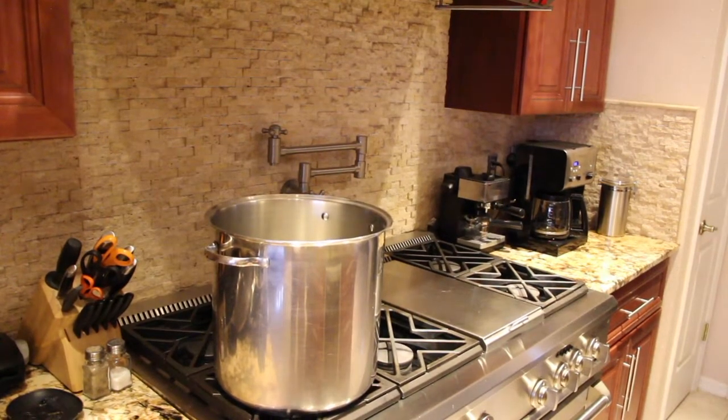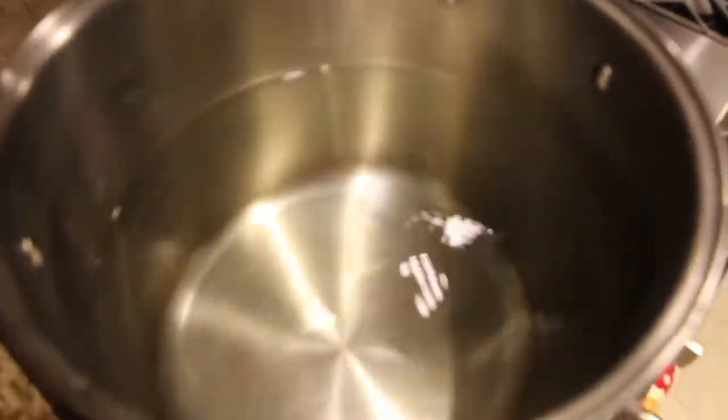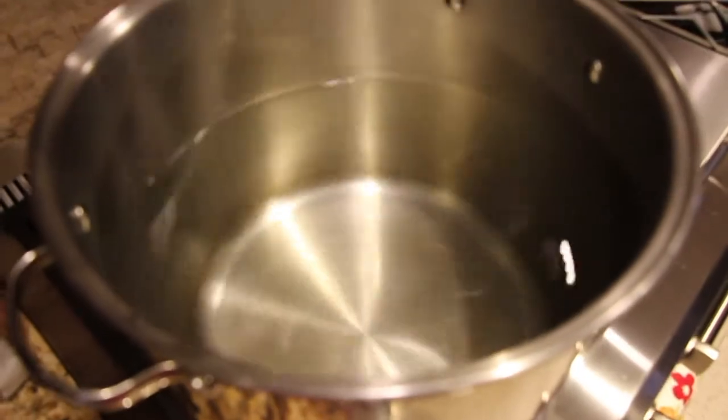In my 22 quart pan, this is where I'll add in my water and the ingredients for chicken broth. I filled my pot about two thirds of the way up with water. Now I'll add in my ingredients.